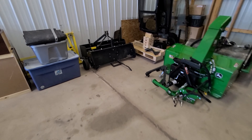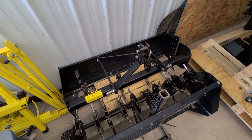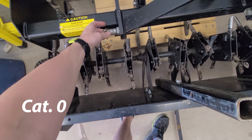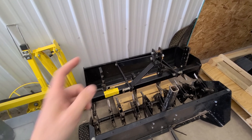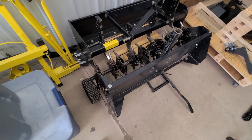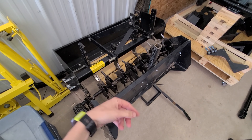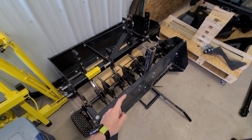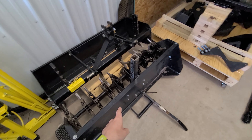First off, this is some generic three-point - it's actually category one but it was really cheap so it does fit on the 1025R, though it has category one pins. We have a cheap generic 48-inch box blade that I plan to use for snow removal behind the tractor. This is an Ohio Steel CP48 - all the information about the stuff is actually in my description. This is a 48-inch core aerator - this is probably gonna be sold here shortly because I plan on building my own to come off the new front three-point hitch on the 1025R.